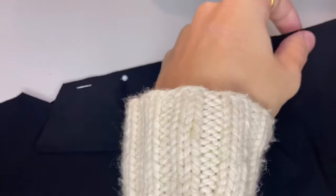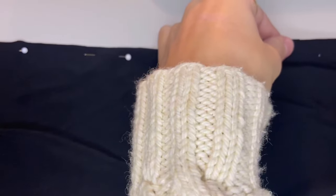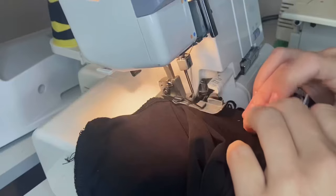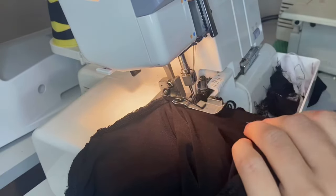Once that was done I moved onto my sleeves — here I am just pinning them together. Then I serged my sleeves together and pinned and serged them onto the bodice.